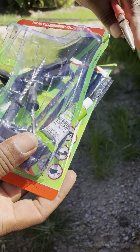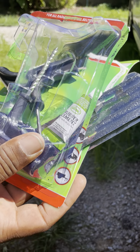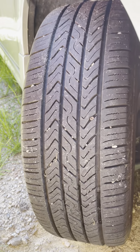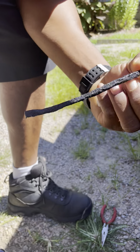I went and bought a deluxe tire kit. It's got cement, it's got the plug, the reamer, and all the other stuff that goes with it. I'm gonna plug it right now. First I'm going to get everything set up that I need so I won't lose any air.